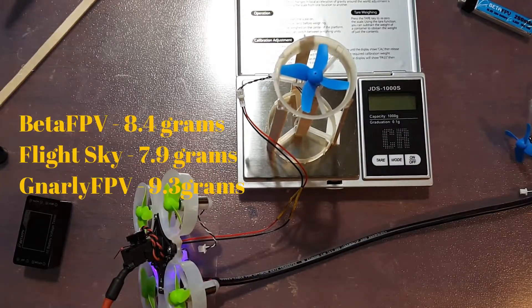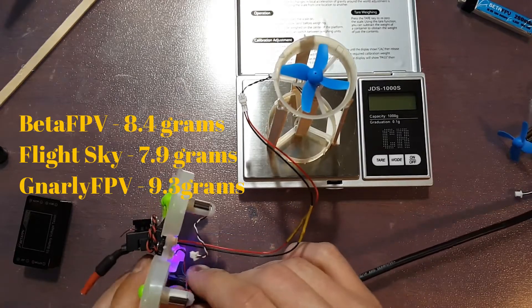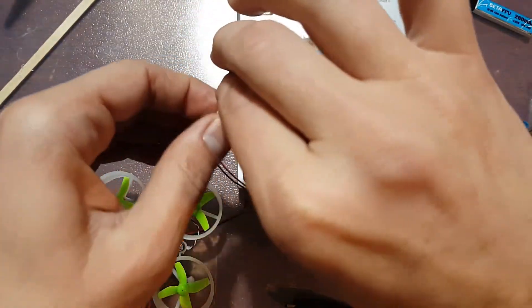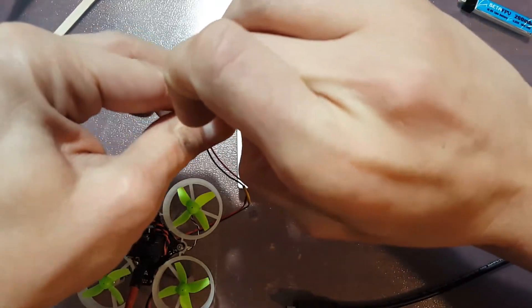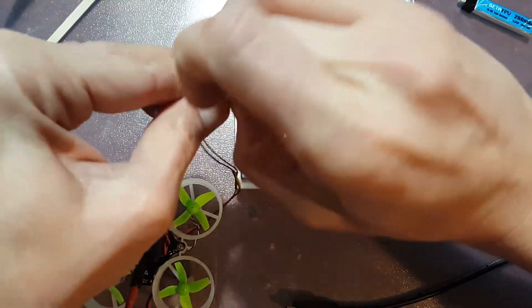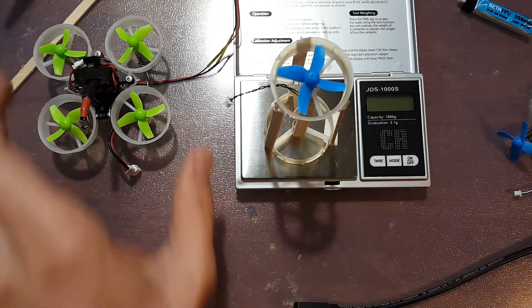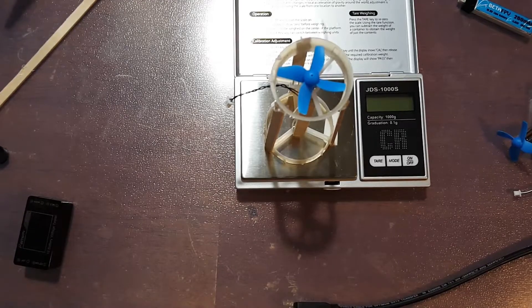Alright guys, there's my test on my 7.16s that I've got right now. I've got some other low budget ones I found on Amazon and I might be doing some testing on those. I'm actually going to do a round of testing with bi-blade and tri-blade props. So far it looks like the Gnarly FPVs are indeed faster than the 17,500 kV motors. I do not have the Bolt Clash 19,000 kV motors, so I wasn't able to test those in this round, but hopefully I can get some of those pretty soon and we'll check those out.